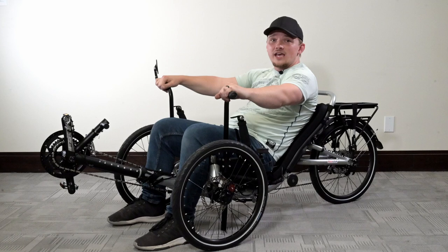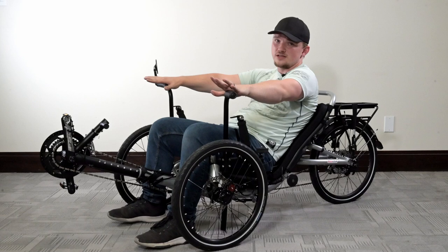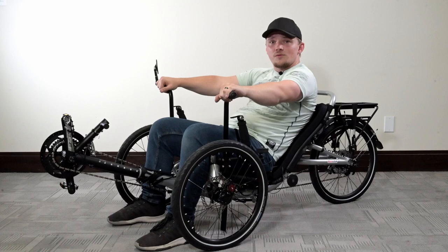Hello, everyone. Welcome back to another tutorial. My name is Jared. I'm a mechanic here at Utah Trikes, and today I'm going to show you how to properly mount our Utah Trikes custom easy entry aids and super mounts.